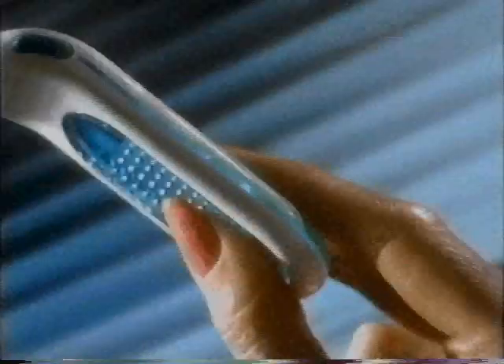Gillette Sensor for Women. No other razor feels like it. An easy-to-hold handle for total control. Gonna hold on to this feeling and never let it go. Feel its spring-mounted blades and pivoting head hold on to every curve.